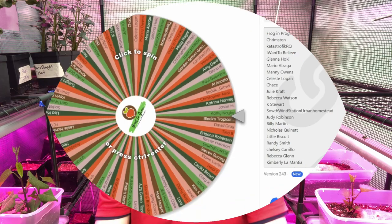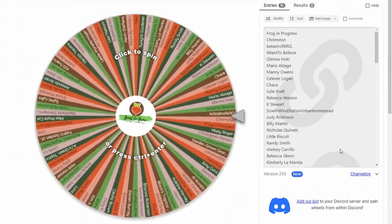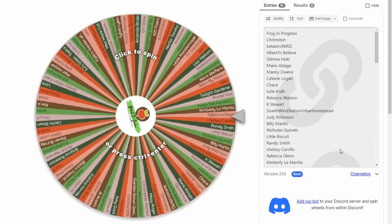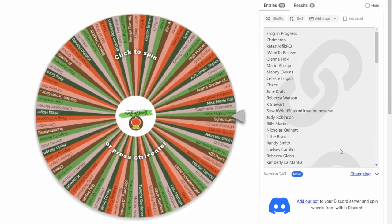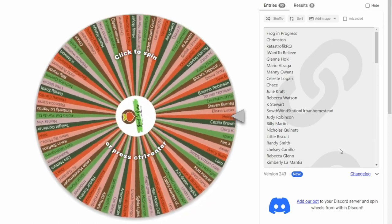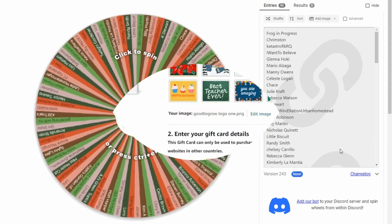I'm going to interrupt this video very briefly to do our 31st giveaway in our 31 Days of Guten Gardening, Gardening Gift Giving. Can you believe we're at day 31? It's been a fantastic series. This will not be the last of our giveaways in the coming months, so stay tuned for some more details on that. That being said, let's find out who today's winners are going to be.